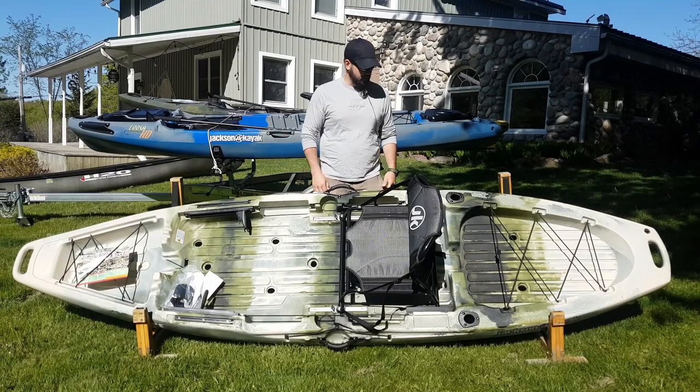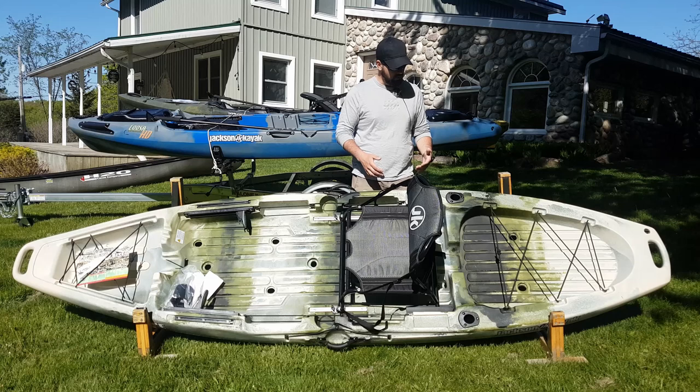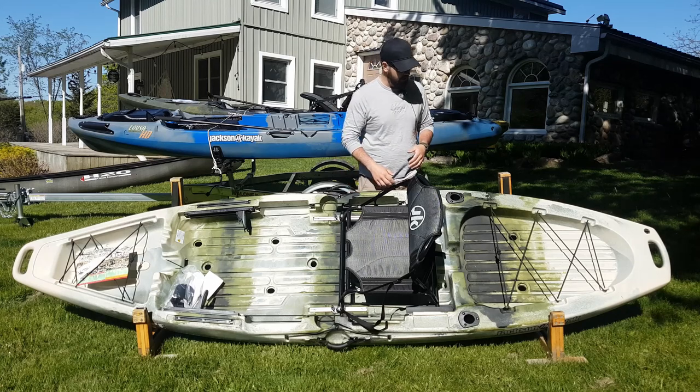Here we have the Jackson Bight. Just from looking at it you can tell that even as Jackson's entry level line into the kayak fishing world, it's an incredible boat and the value is just insane for what you get.